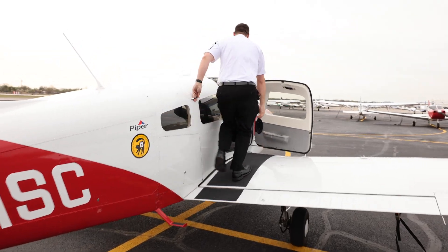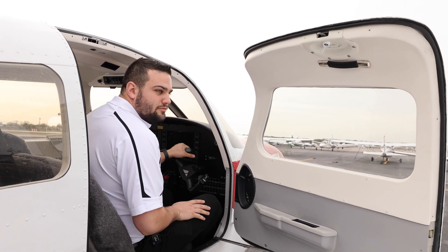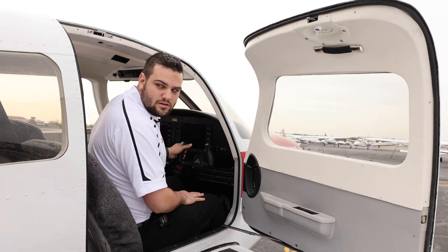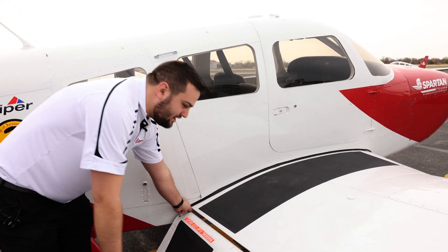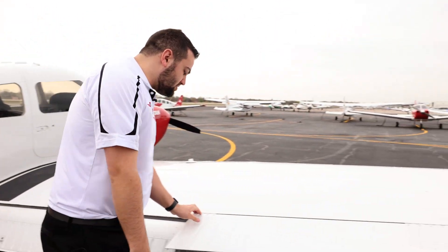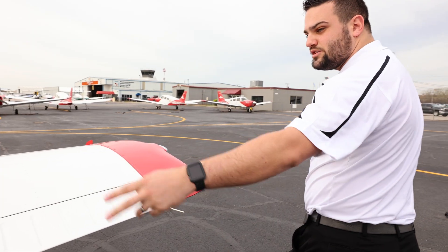And we can turn the yoke, make sure that all of our controls are moving, make sure every bolt has a secure nut and everything, making sure that's free with good movement, making sure all of our hinges have pins coming through them — everything's secure for the flight. Our static wicks — we have three.